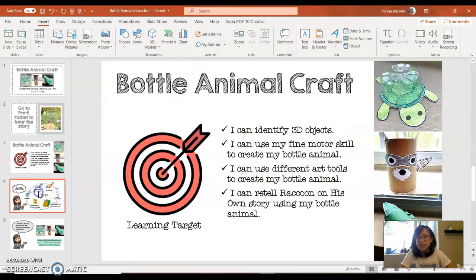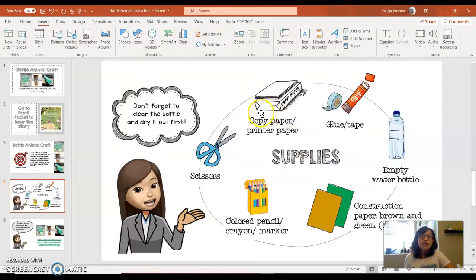Now what are the supplies we need? We'll need copy paper — just white blank paper — and then glue or tape. I have glue sticks and duct tape here. Whatever you have at home is fine. You'll also need an empty water bottle, construction paper in brown and green. If you don't have construction paper, you can use white paper and color it. Also color pencils, crayons, a marker, and scissors. If you only have adult scissors, make sure you have an adult to assist you.